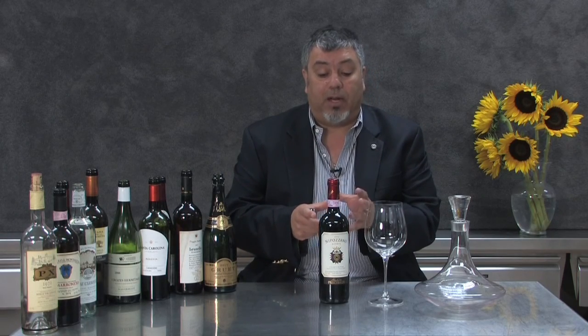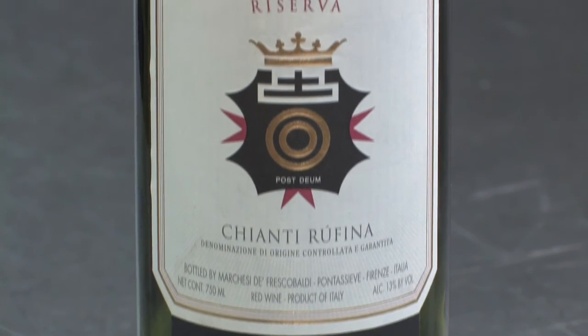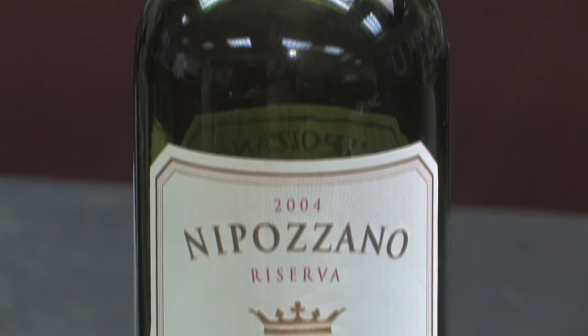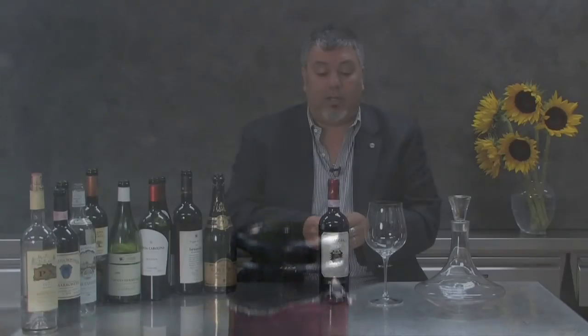Chianti Rufina from Nipozano, from the family of Frescobaldi — they have been making wine from the 1400s. That is why the Frescobaldi today is the most important family making wine in Tuscany, I would say.